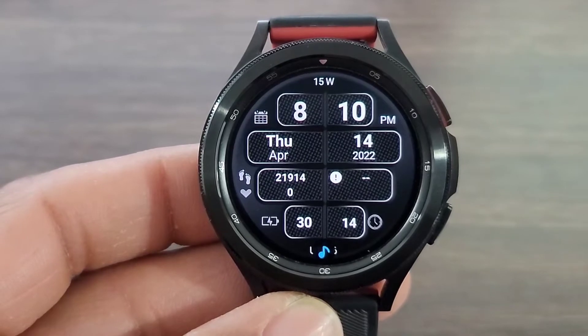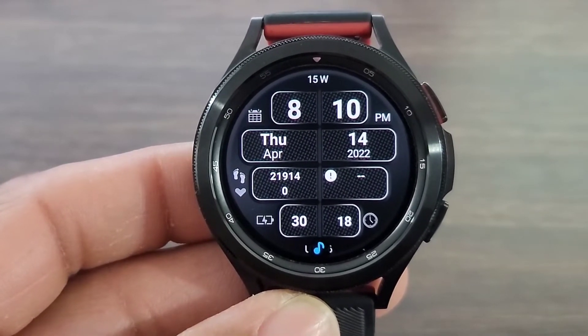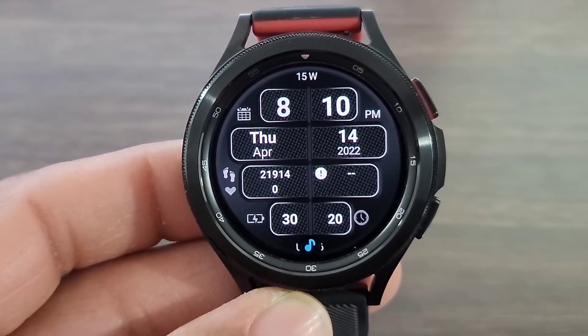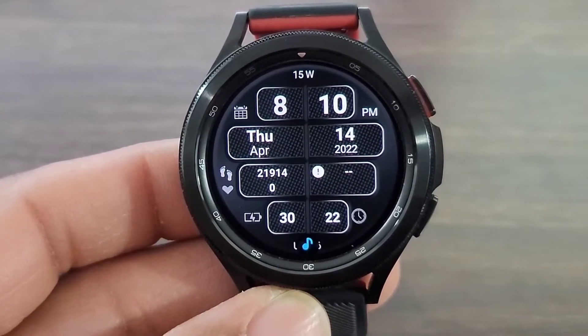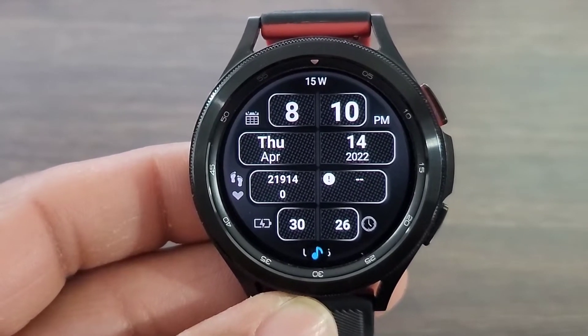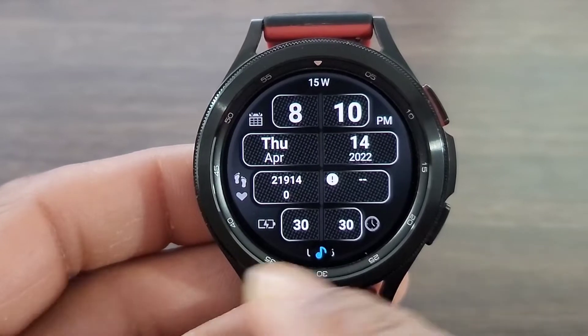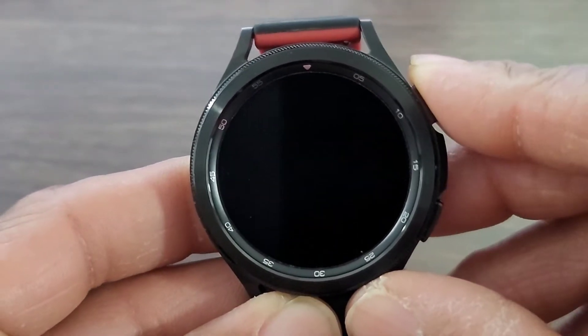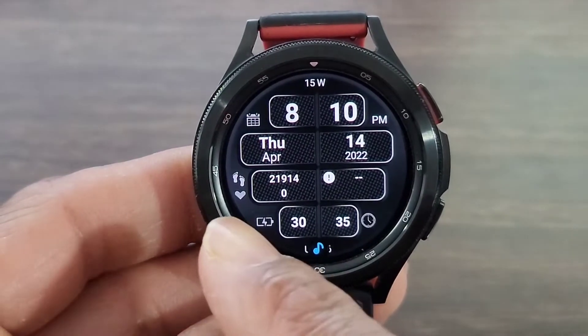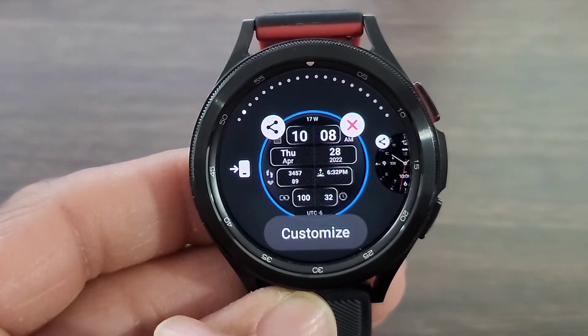The design is definitely unique. I have yet to see anything like this before. You got your digital time up at the top, come down and you'll be able to get your data information. I like how you have it flanked on both sides of the line, and then you get your digital time right there. Come down, you're gonna get your battery info, animated seconds, and step information over here. We're gonna go in and see what else we can do to customize this watch face.